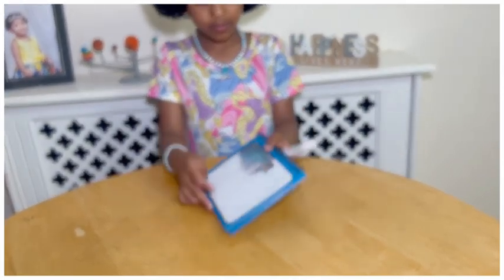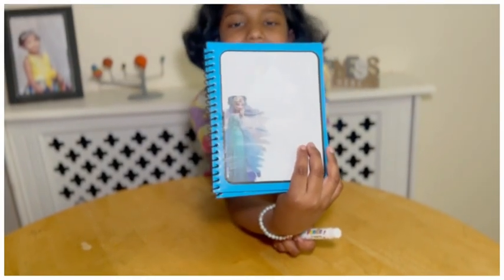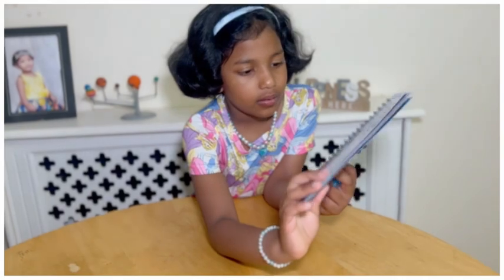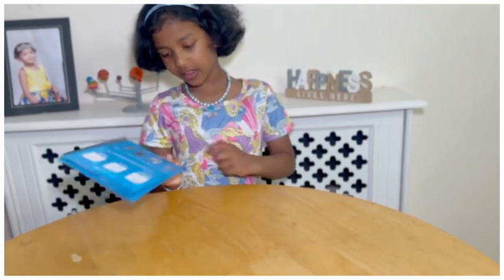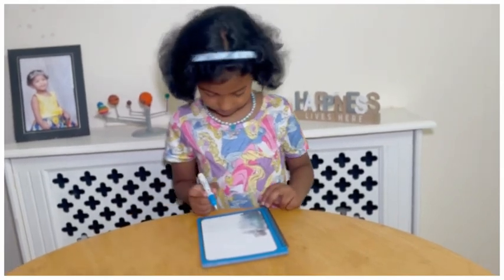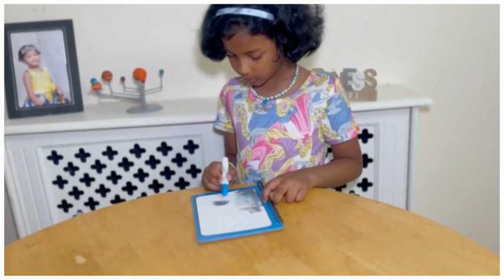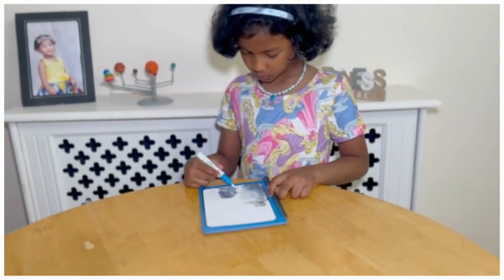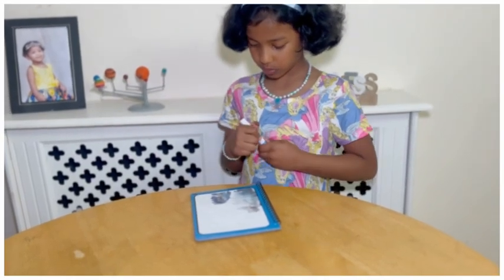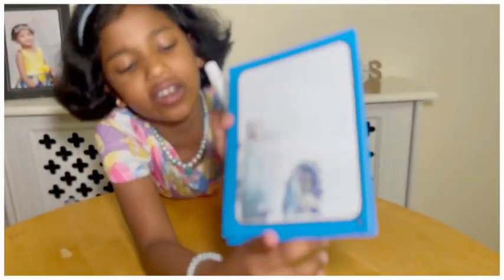It will clearly dry up, you know, it's drying up. So I'm going to do my next character — that is Olaf. I think he's here. It has Olaf. You can see that Elsa is drying up now.